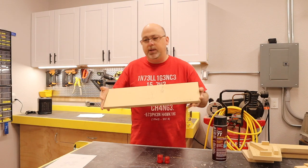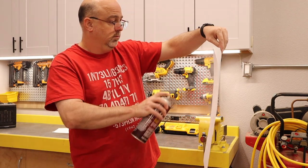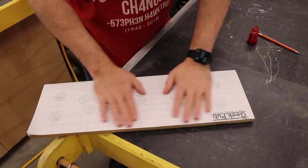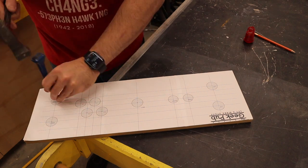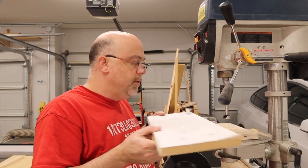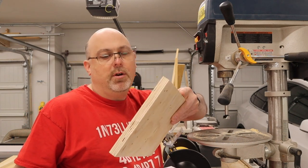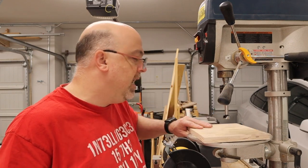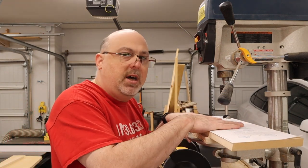Let's put the spray-and-stick template on and get started drilling these holes. After sticking on the template, I highly recommend you use a center punch to mark the center of each button — this makes it much easier to center your paddle or Forstner bit in the next step.